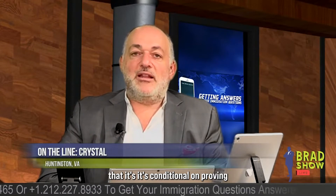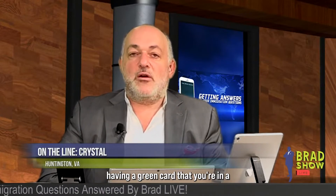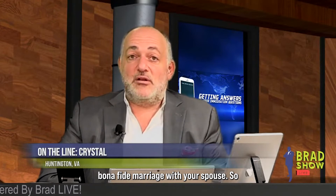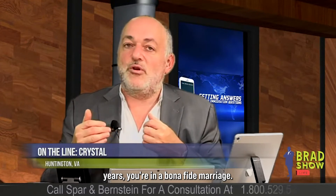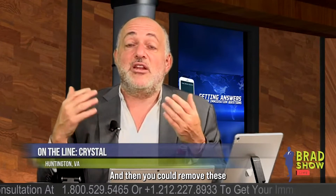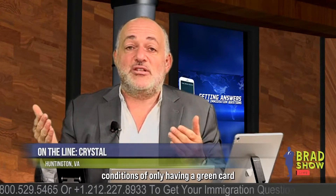What is the I-751 about really? Right now you have a green card that's conditional — meaning it's conditional on proving that at the end of two years of you having a green card, you're in a bona fide marriage with your spouse. So now to remove these conditions, we're only giving you a two-year green card unless you prove to us in two years you're in a bona fide marriage. You've got to file an application to prove you're still in a bona fide marriage, and then you can remove these conditions of only having a green card for two years. And then they give you a green card for life.